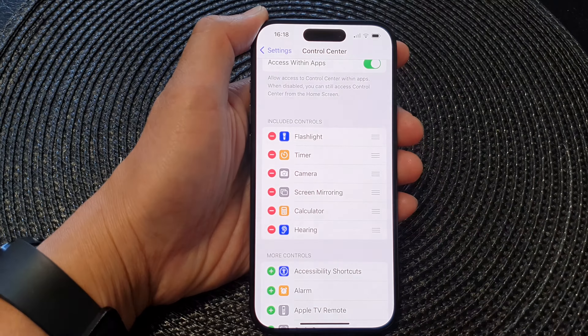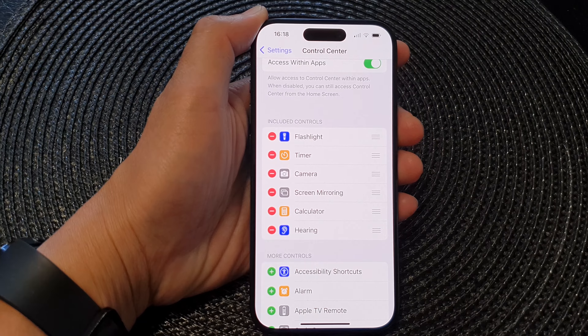Now to add the hearing control to the Control Center again, in the Control Center settings menu scroll down and tap on the add button right next to Hearing, then tap Add. Hearing is now added to the Control Center.